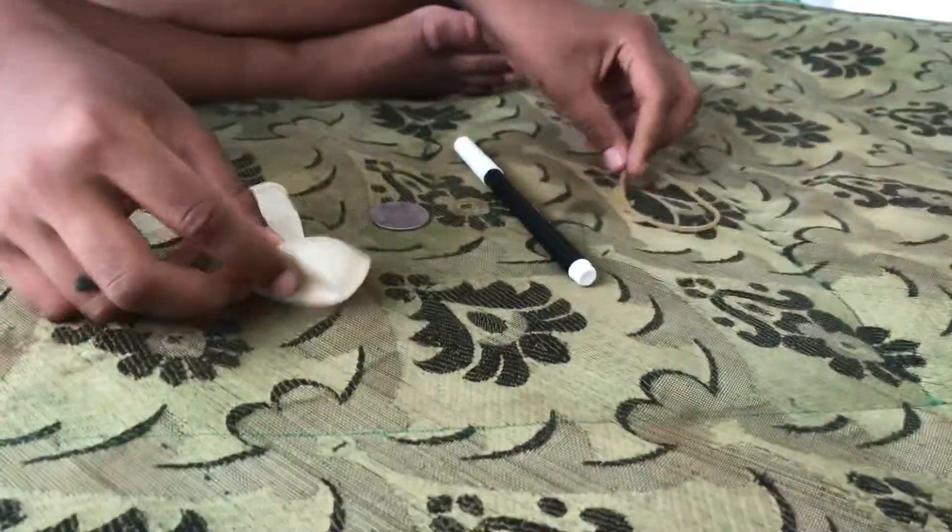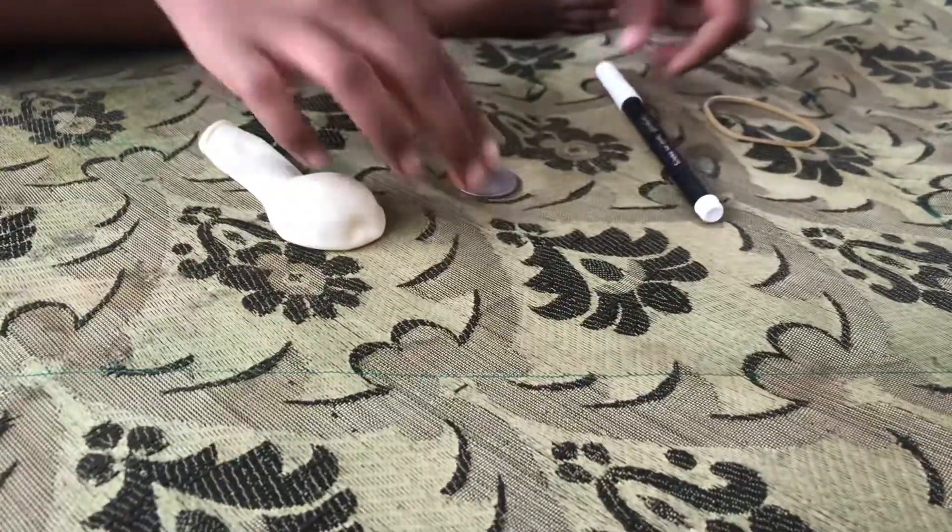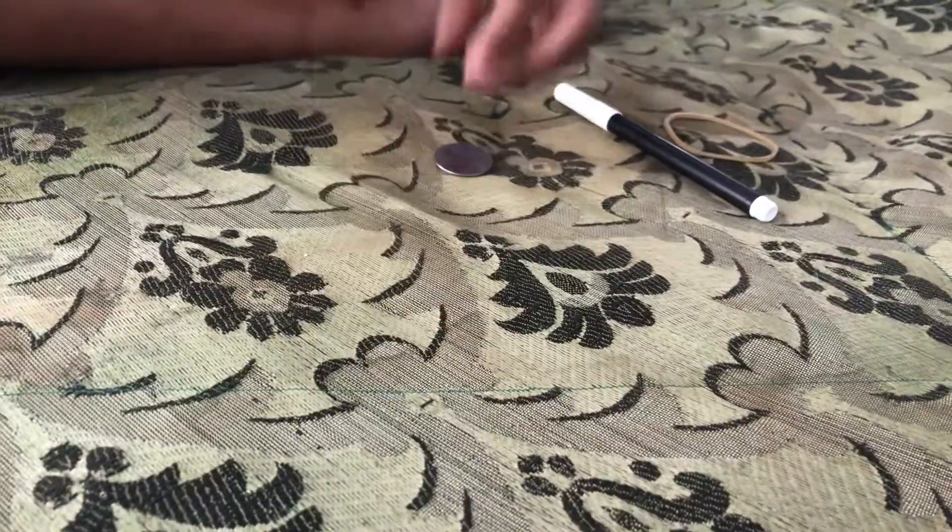Hi guys, today we're going to be making a balloon dancer. It's made with just these ingredients: a rubber band, a marker, a coin, and a balloon. That's it. Okay, start with the balloon.